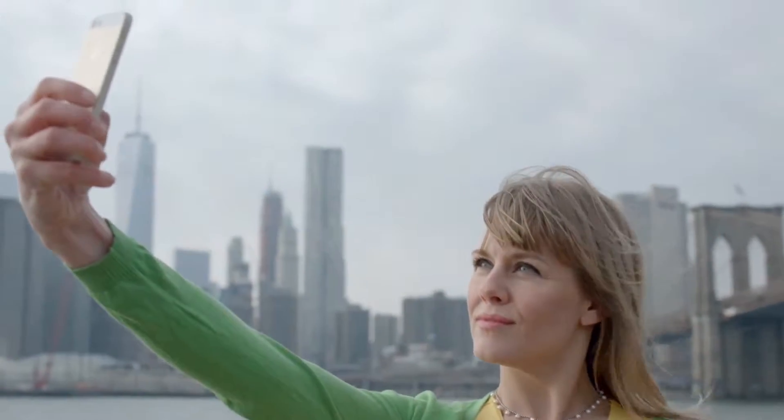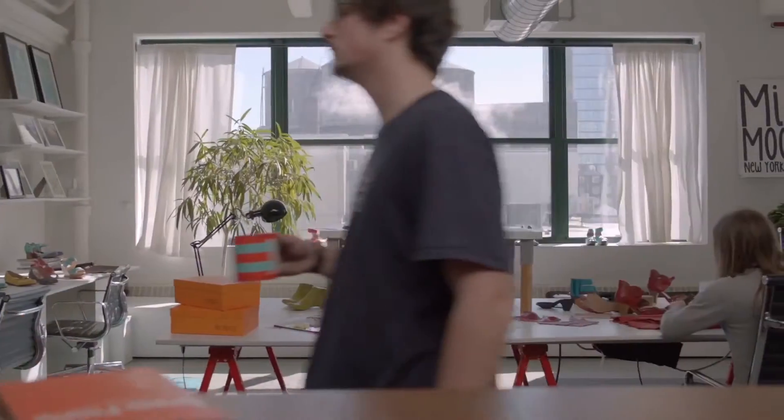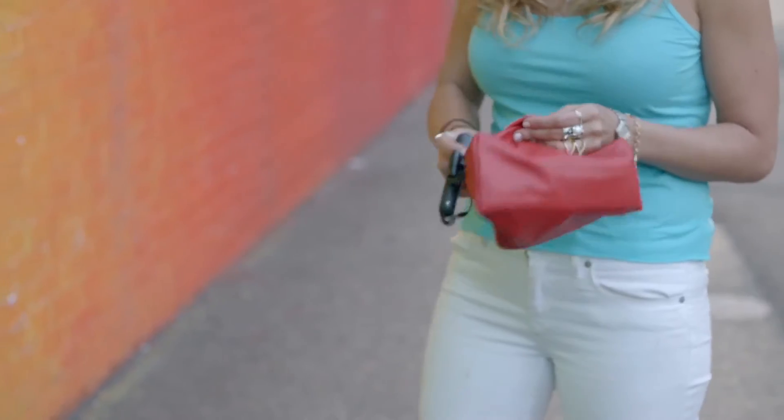Getting that perfect photo is now more important than ever. Selfie sticks have helped get a better shot, but at the inconvenience of carrying them. At Ms. Moose, we understand the importance of looking great without giving up comfort. The selfie stick is a great solution to a problem, but in turn, it has created a new problem.